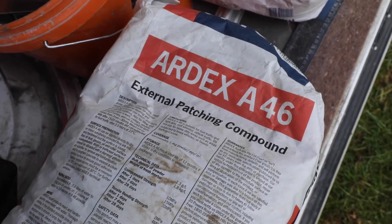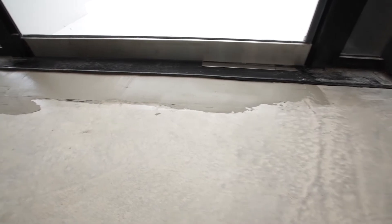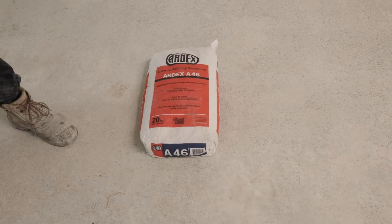We always carry a bag of this with us because if we ever come across a ramp and there's dampness and we can't use A48, A30, or even some patches, we'll go to the A46 because we know it's going to last and handle that moisture that may be around.